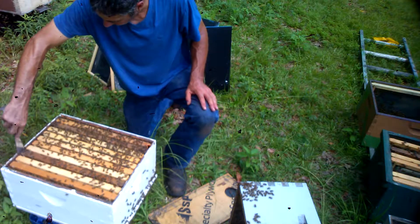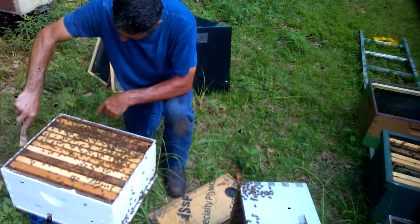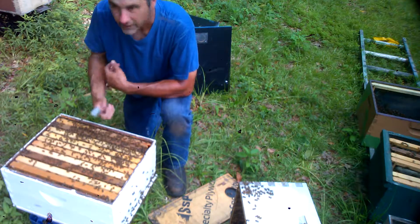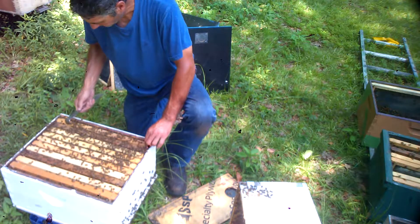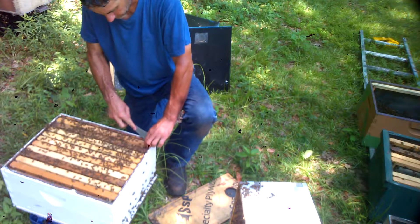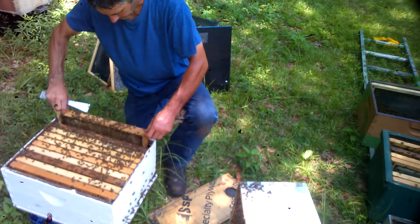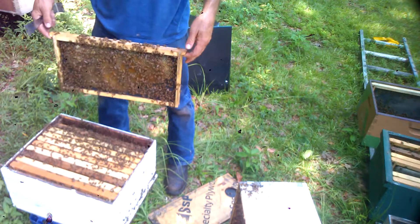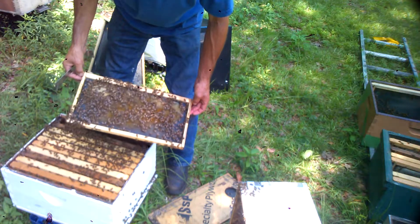I see a couple of beetles — they like to hang out right in the very back. They don't like the entrance; they don't like light, so they're gonna go up to the top into the very back. The only sure way I know of killing beetles is with your thumb, and that's what I'm doing now. Let's go with the first frame out of the bottom box, which I never went in. All I did was find the queen and put that top box over here — never messed with it. We got a total of 13 queen cells, maybe a couple of duds.